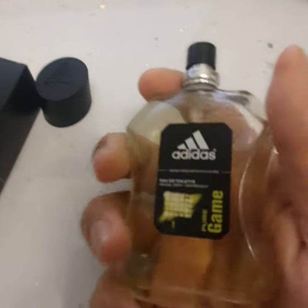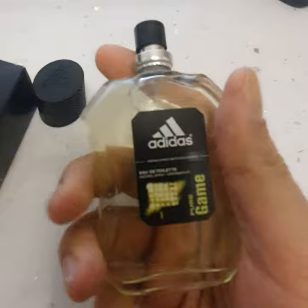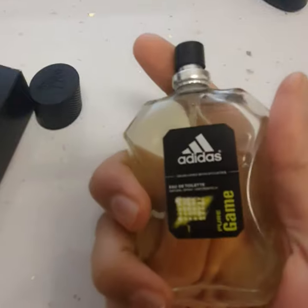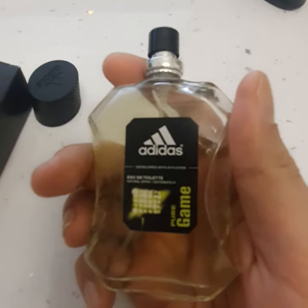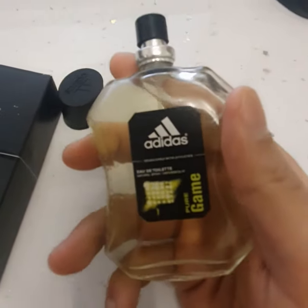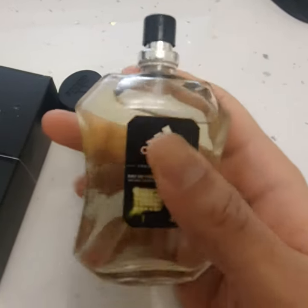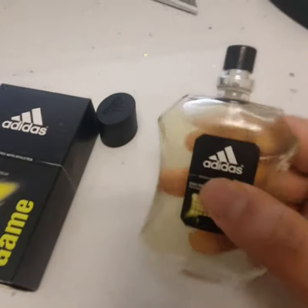The target audience Adidas have tried to target are people that like or love sports, but it doesn't stop you from buying it just because you don't like sports. This is a great budget type of perfume — the audience is definitely the younger generation, not really older people, so it's definitely a young person's type of fragrance.